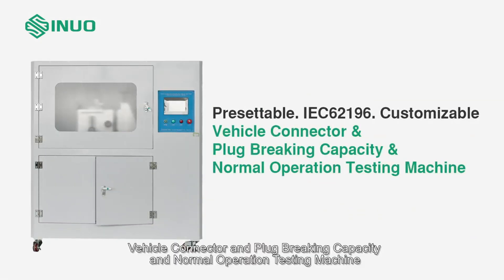Vehicle connector and plug braking capacity and normal operation testing machine.